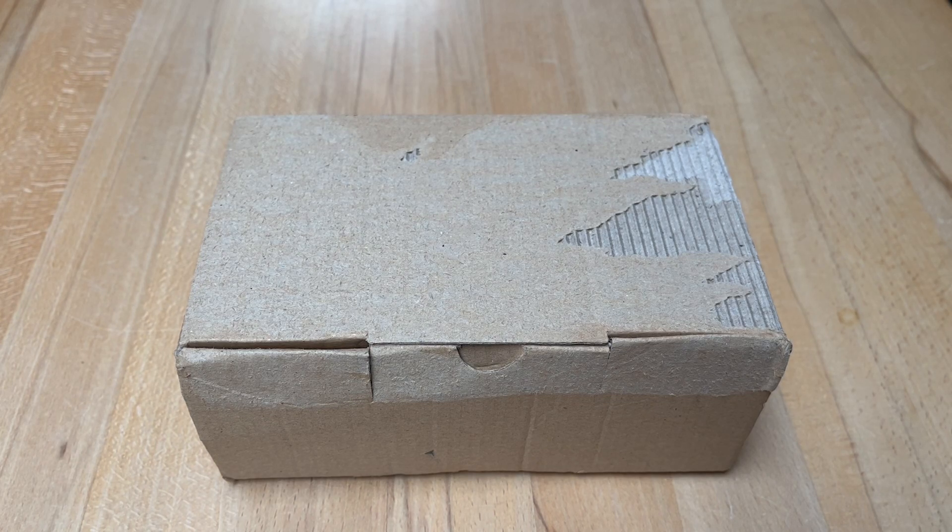Hi guys, it's Hooky again. Today we are taking a look at a Brick Soldier haul, so let's get into it.